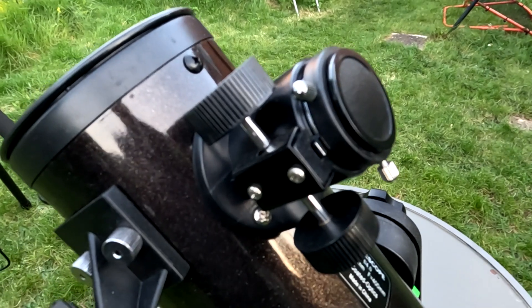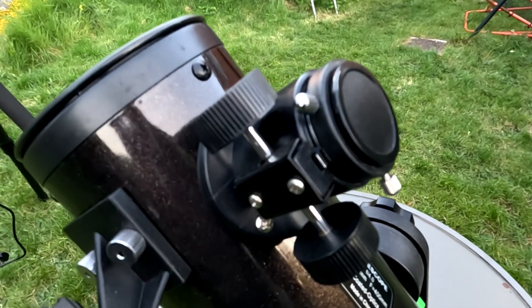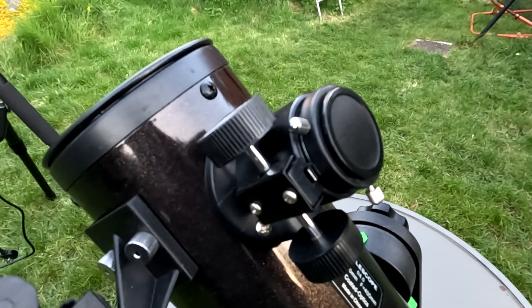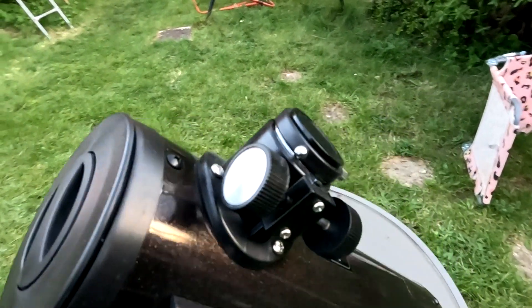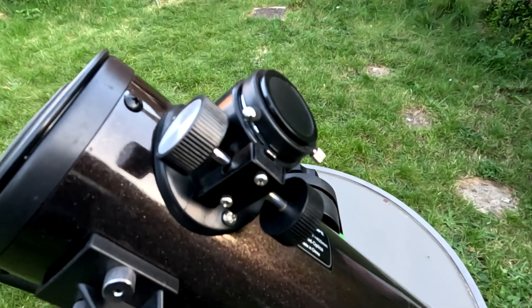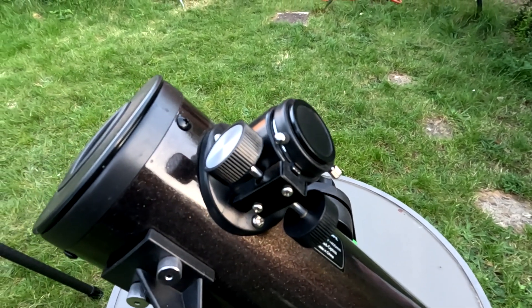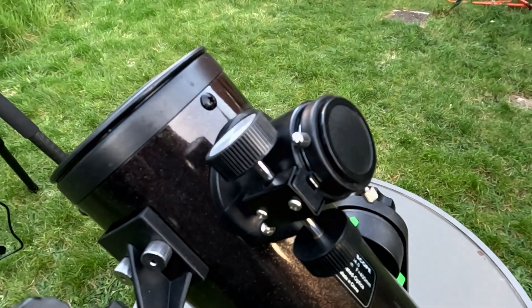A lot of these smaller 1.25 inch focusers just won't reach focus with a camera, and they're not large enough to take a coma corrector to correct the edge of this steeply curved mirror. For imaging you want to flatten out that field so your stars look nice and round in the corners. We can't do that with this, but I can combat that by using a small sensor camera that doesn't show up the coma towards the edge of the mirror.